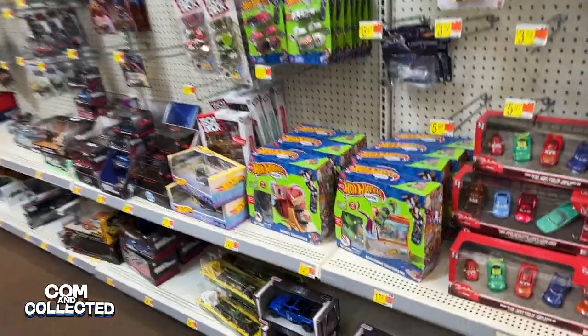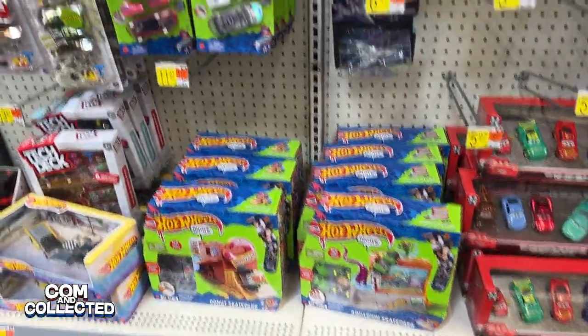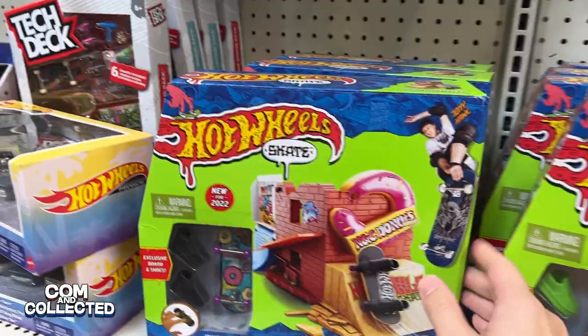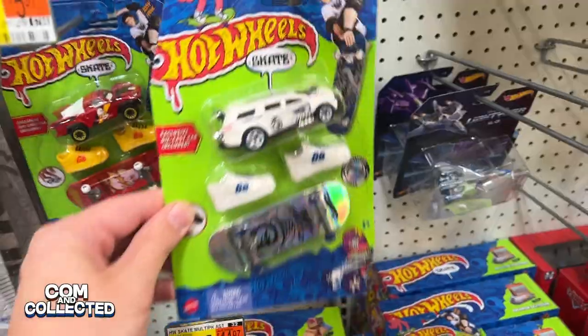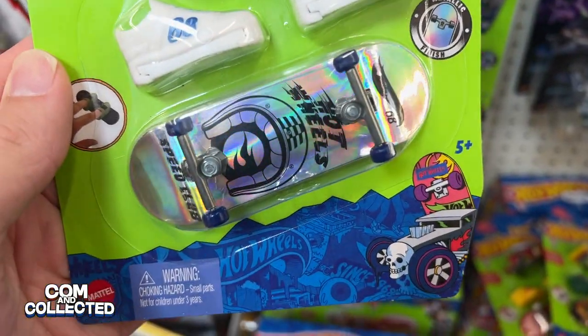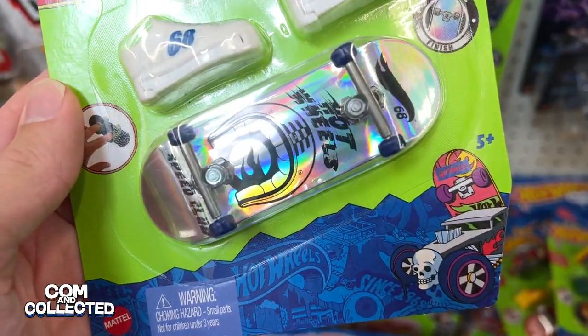On another trip to Walmart I found one more of the packs with a car that I don't have — I think this one would come with the Bone Shaker, so I might have missed it but will keep an eye out. It also appears that new waves of fingerboards without cars are hitting, because I'm seeing them on eBay, and there are some Treasure Hunts there that look pretty cool. So I'll be keeping my eyes peeled. Thanks for watching Common Collected and we'll see you in the next video.